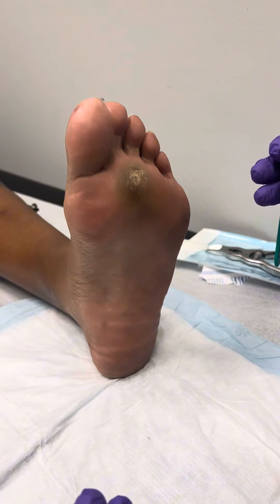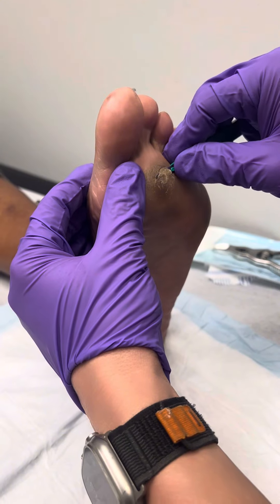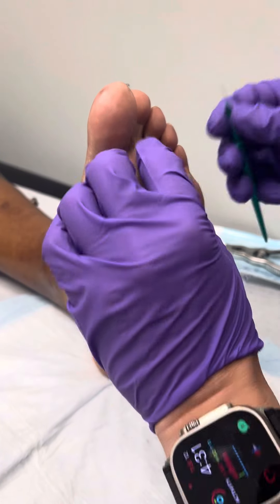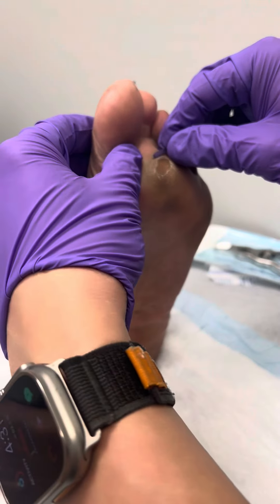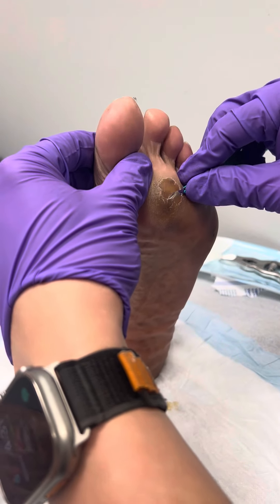I like to use a 15 blade. I know there's been comments about maybe using a 10 blade, which is a bigger blade, but I find that I have more control with a smaller blade. What we do is carefully peel away some of this dead skin.